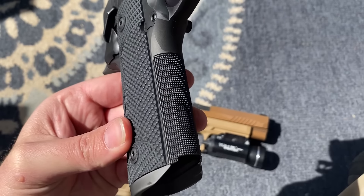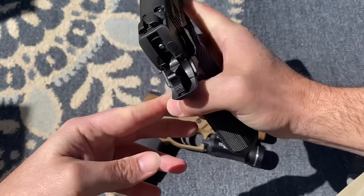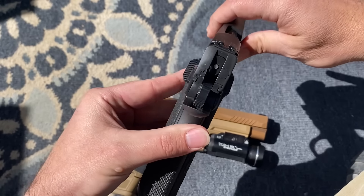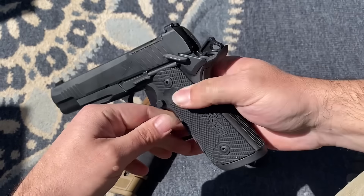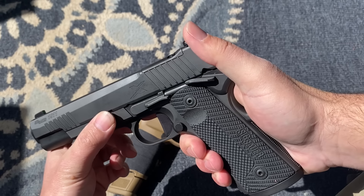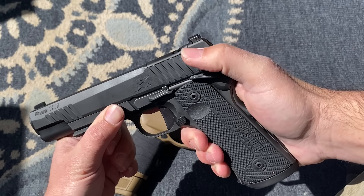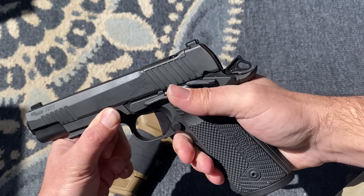The checkering and grip panels they chose are excellent — you can really get a nice purchase grip on it. The ambi safety: the left side is a little bit bigger than the right side, but it is a good positive ambi safety. Unlike some Springfields I've held in the past, it does not have that thing where you press down on the safety lever after it's already depressed and it gives another eighth of an inch. It has really good fitment.